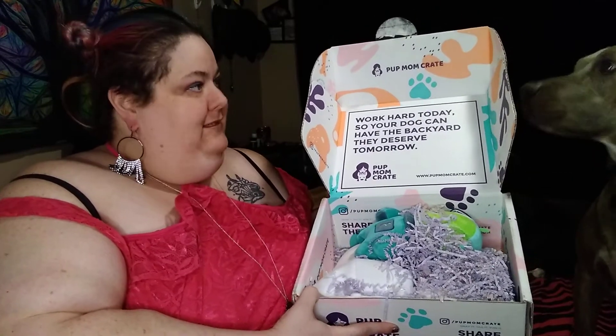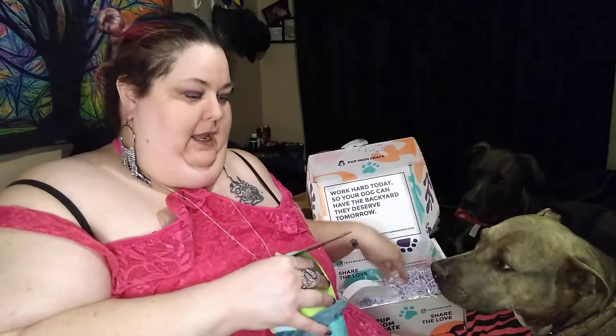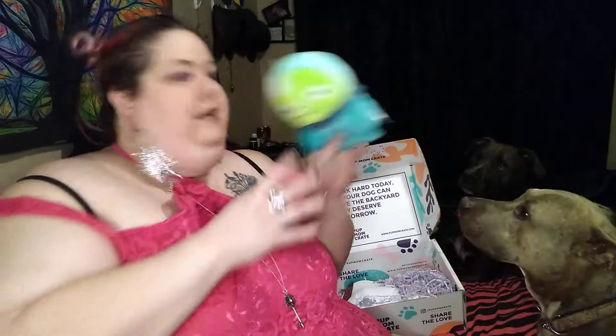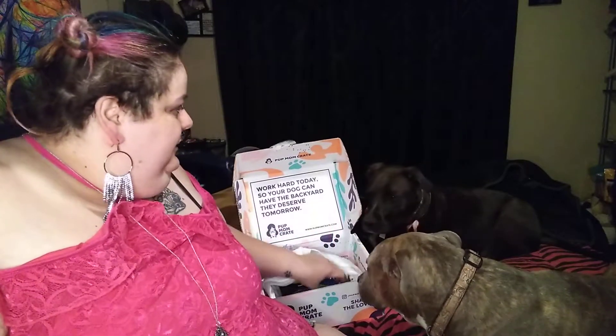Lola's like, hey, what's up? Her results have not come in yet. We have a little alien-looking thing — Alien Flex. Isn't it cute? Let's get the puppers in here. Lola only likes to wait for the first five minutes.